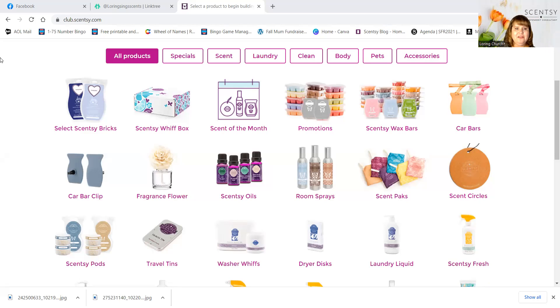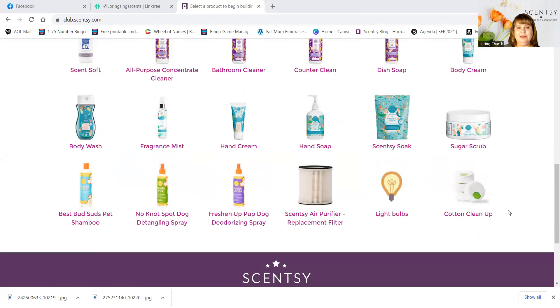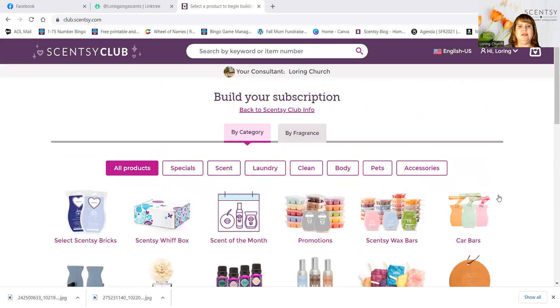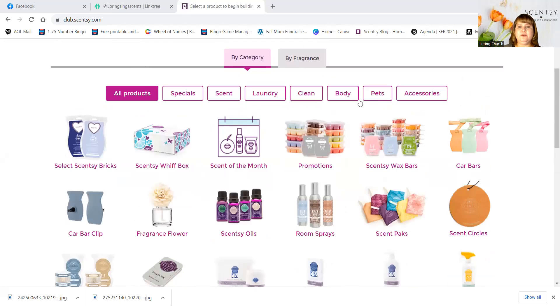Here are all of the items that you can get through Scentsy Club. So if you are somebody that needs a specific wax every three months, you come in here and pick your wax that you know you use and you know is your favorite scent.